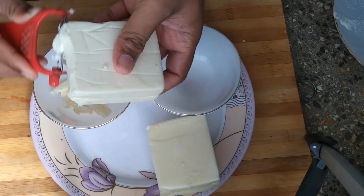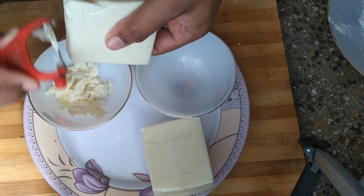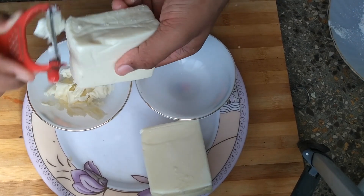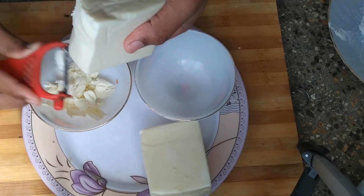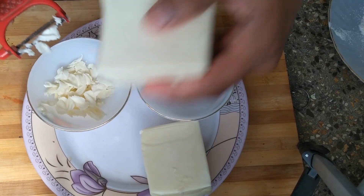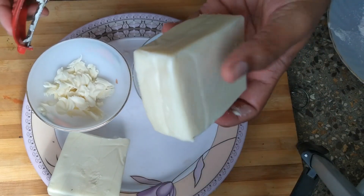We are taking flakes of the cheddar cheese for the filling of the cheese kachori. And here is the mozzarella cheese as well.